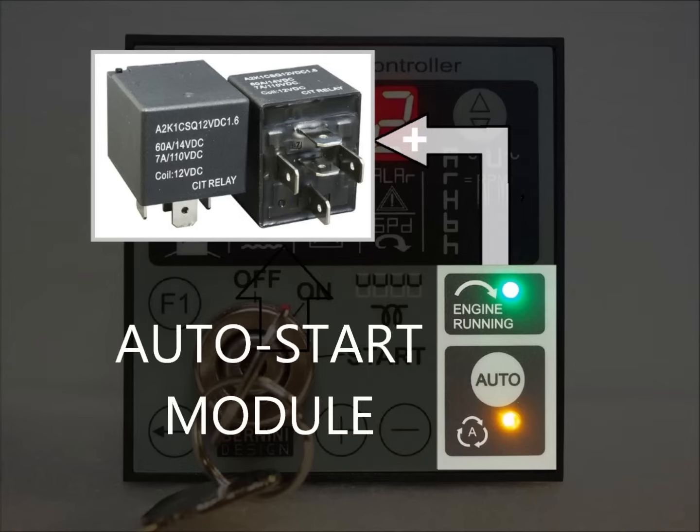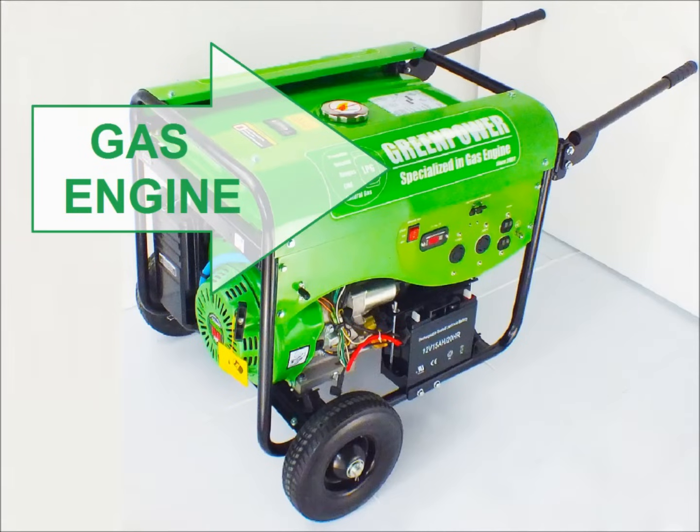By connecting two automotive relays, you can get an automatic start suitable for all engines, 12 or 24 volt.